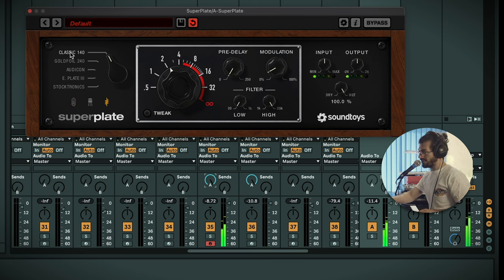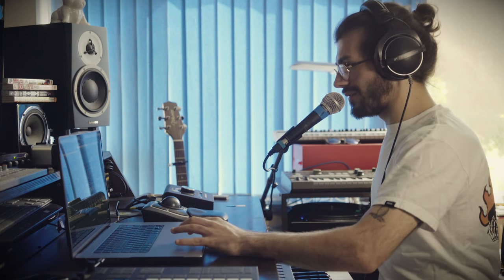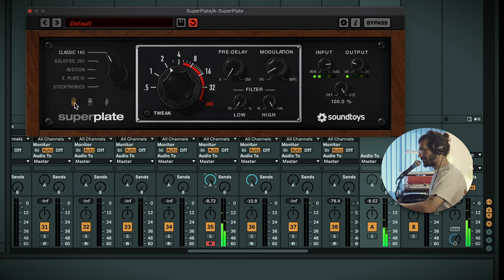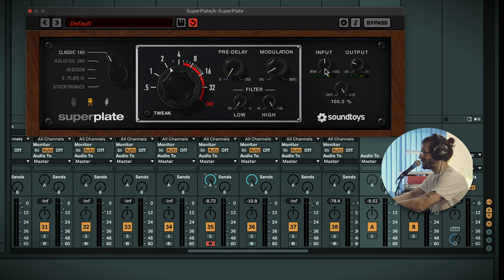I'd love to try the tube and transistor, so let's go back to the 140. Here it is without - then with the tube on - then transistor. Very subtle. Let's drive it a bit and see what we're getting. Wow, a lot less low end coming out of the transistor than the tube. And then with nothing - yeah, interesting. You've got those extra bits of coloration and the compression is great.